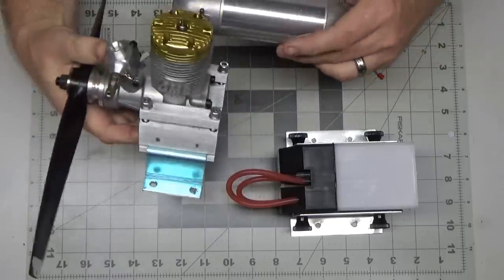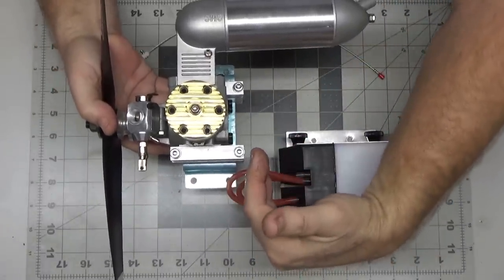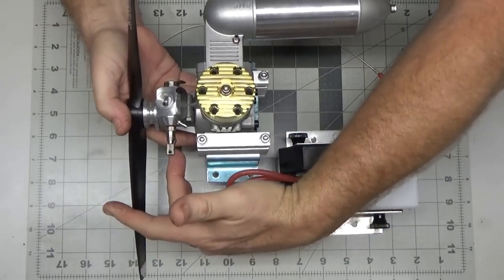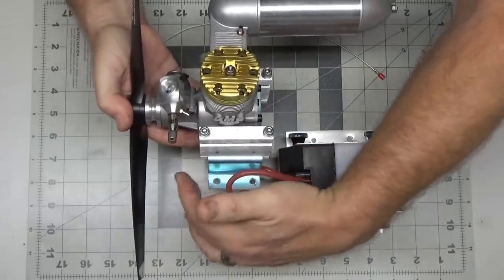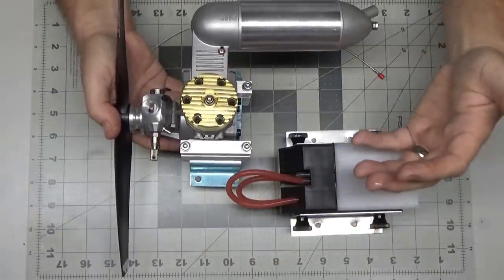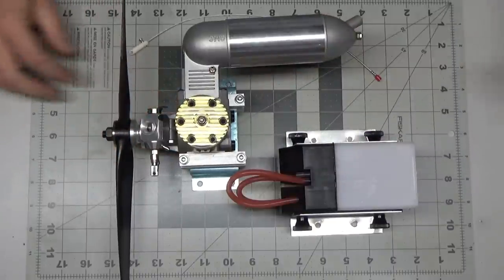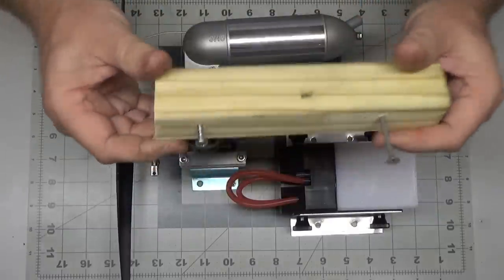Part of the issue was that the engine mount had to be pushed so far back just for the carb to clear, that it brought the prop a lot closer to the edge. I had a little bit of wood there, but even running an engine like an OS FS 26 Surpass might be problematic on this stand — I have not tried to mount it yet.